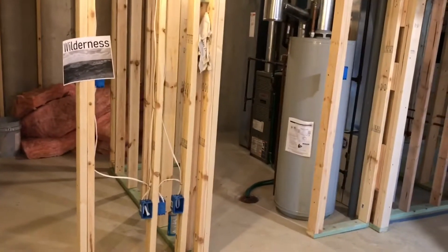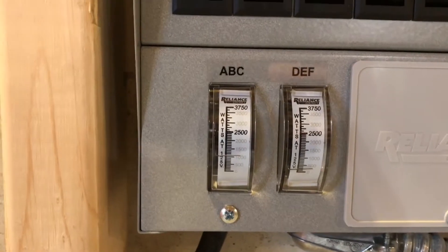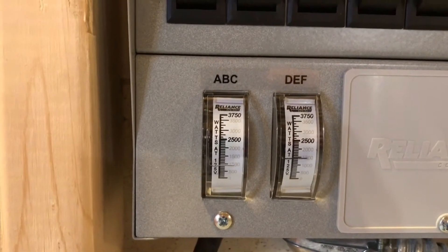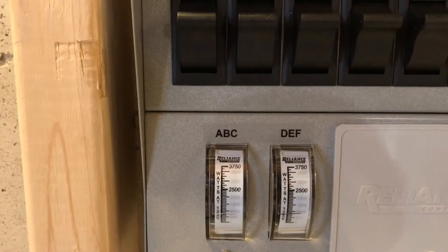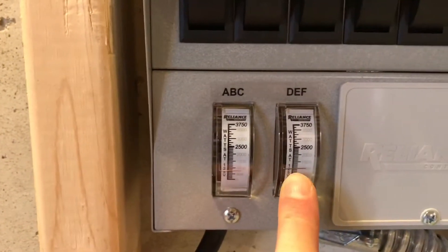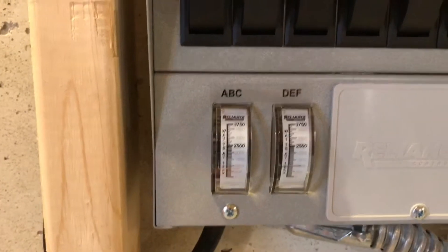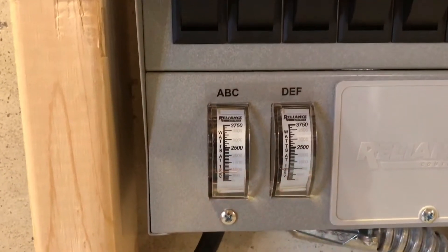Both furnaces are getting fired up — there goes the fridge. Both blowers are running now. The fridge is on this side, so both blowers are running and the fridge is running too.